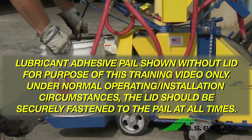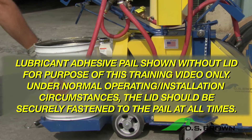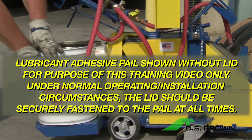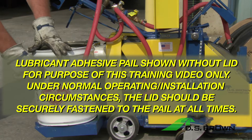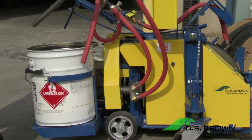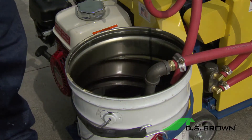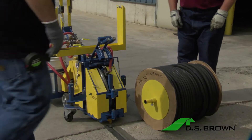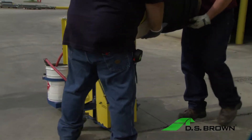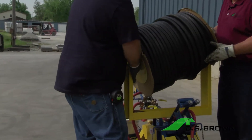Next, place a can of glue in the holder, making sure the can is secured inside the brackets. Then insert the suction line and return line into the glue bucket. Pick up the seal reel and put it into the spool cradle, inserting one end first before setting the other end into place.